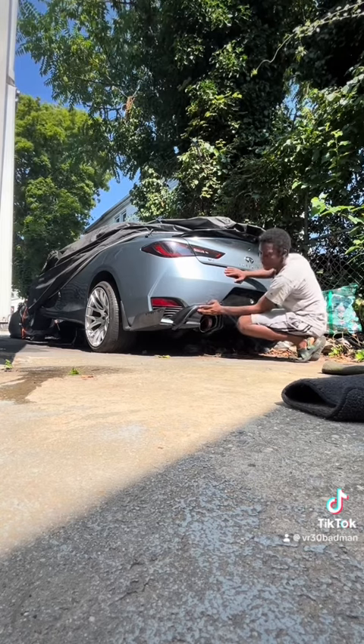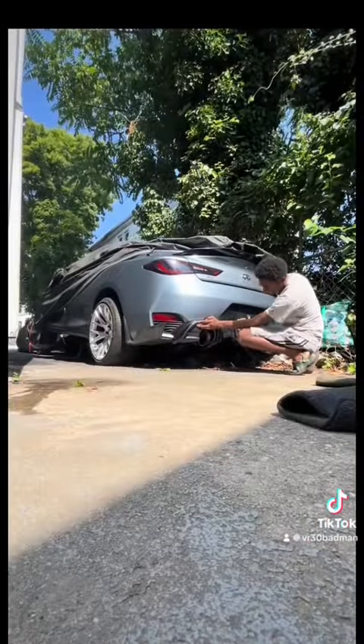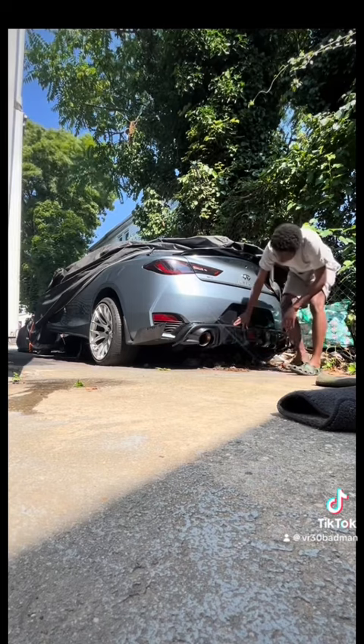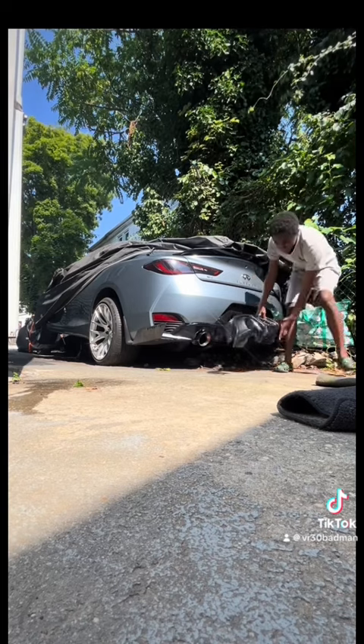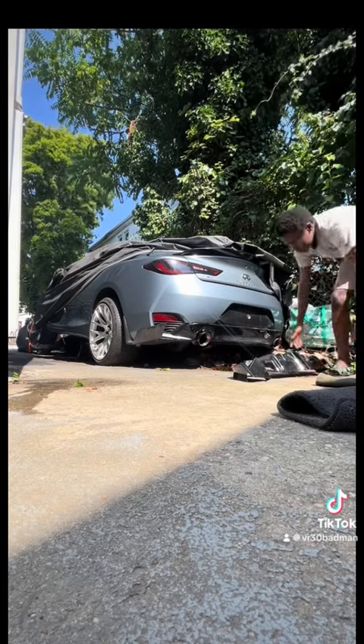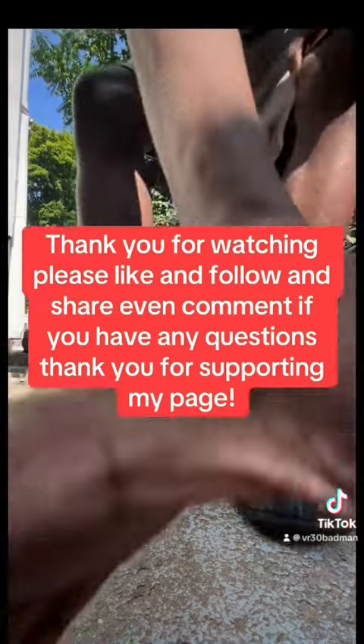Now here is the moment of truth — the fitment was pretty good, not bad, and it really compliments the car a lot. Like I stated in the last video, I don't really care if it's real or fake carbon fiber — my diffuser was damaged so this is an upgrade for me. Hope you enjoyed this video, please comment.